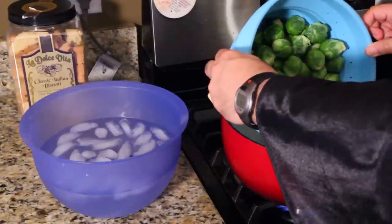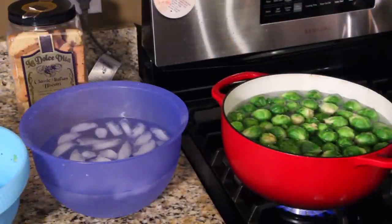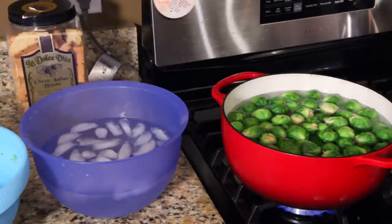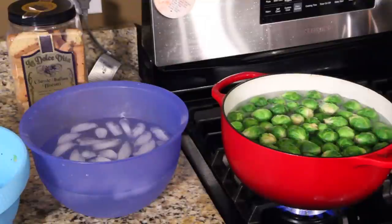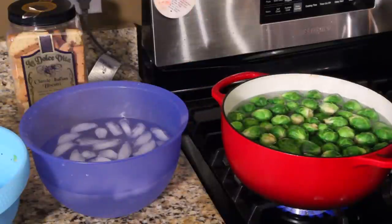Pour your vegetables into the water. Now you're going to time this. This takes three minutes for this size Brussels sprout. So we're going to give that three minutes, then once it's done, we're going to quickly dump it into the ice bath.